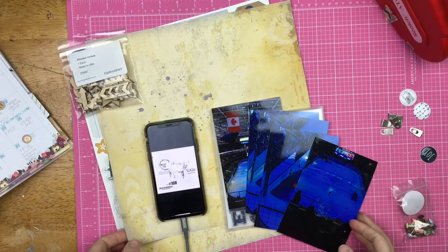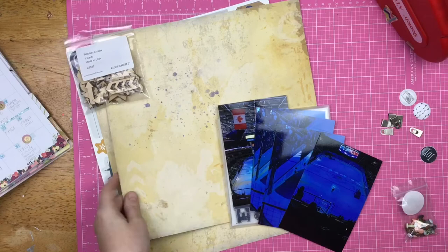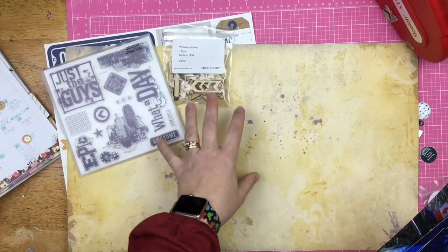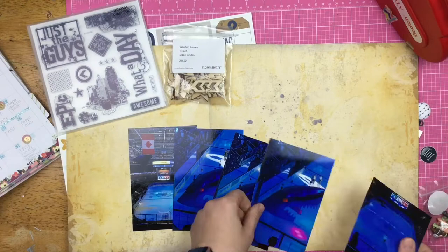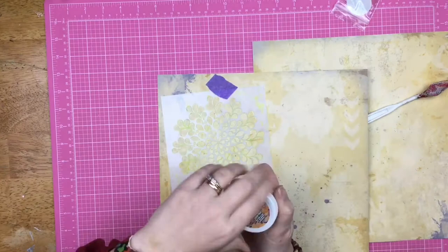Hey guys, Sandy here, and today I am scrapbooking for the Stretch Your Sketch series. We are using this awesome sketch with lots of mixed media in the background, some string, some hangy bits. I'm super excited to play around with this. I'm going to stretch it into two 12 by 12 pages, scrapbooking with some products from Close to My Heart, using photos from the SAP Center when we went to see a San Jose Sharks hockey game.